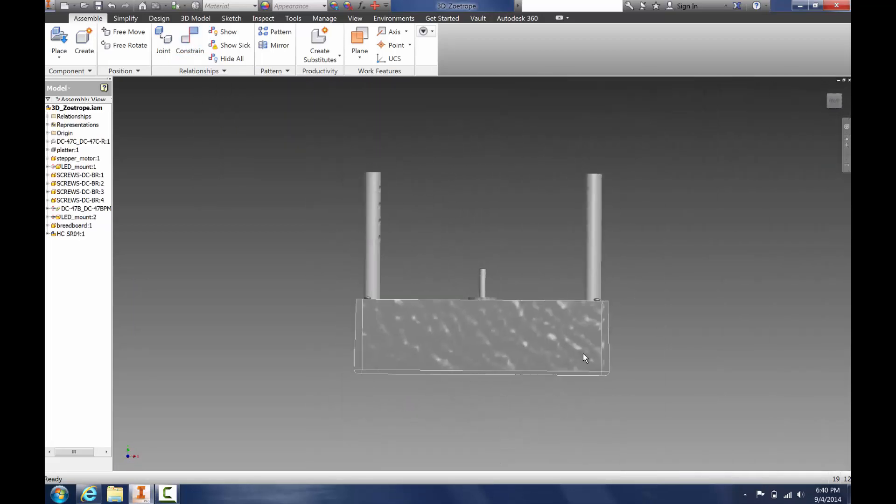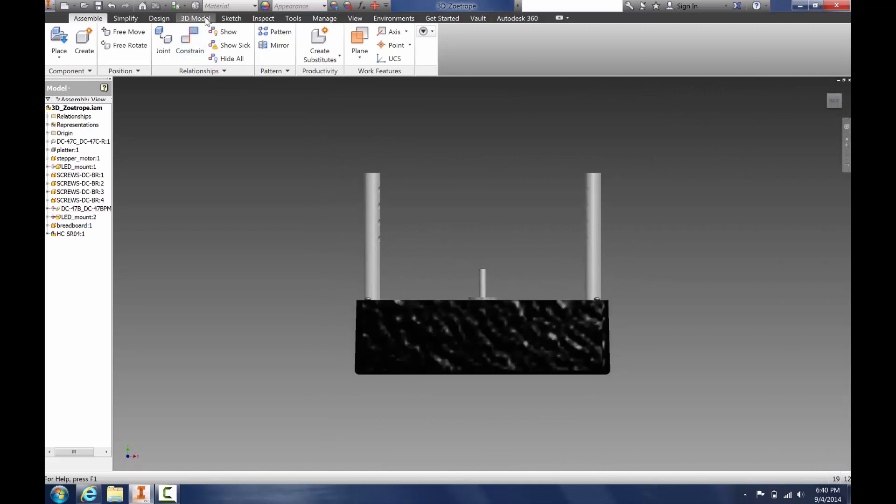But if you notice, we do not have holes for it, so we need to add the holes. To do this, go to 3D Model and Start 2D Sketch.